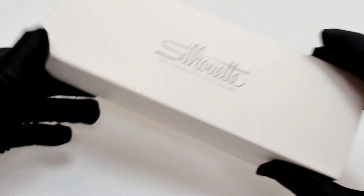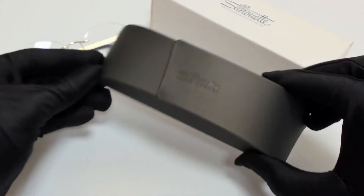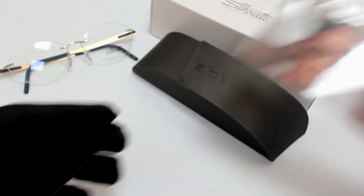They come with a box, a case which color and style may vary, and a cleaning cloth.